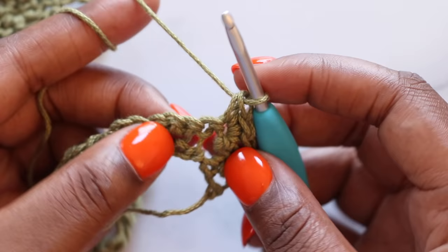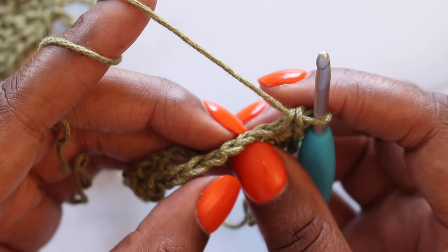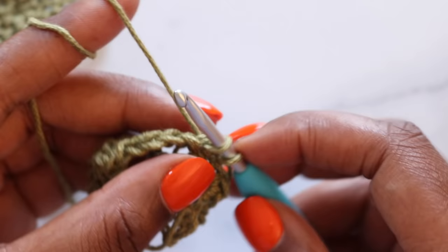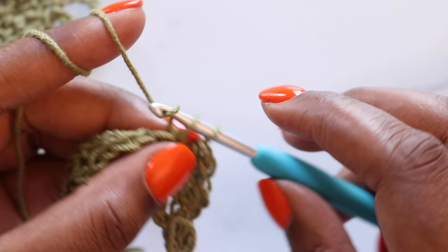We're going to skip the next two stitches, one and two. In the following stitch, we'll place three single crochet. If you need to, look at the top so you can count your V's, skipping one and two, three single crochet in the following stitch — here's one, two, and three. Skip two single crochet, three single crochet in the following stitch — one, two, and three.